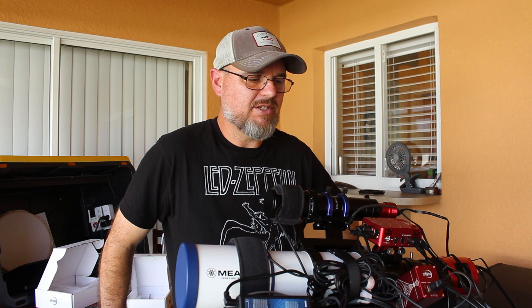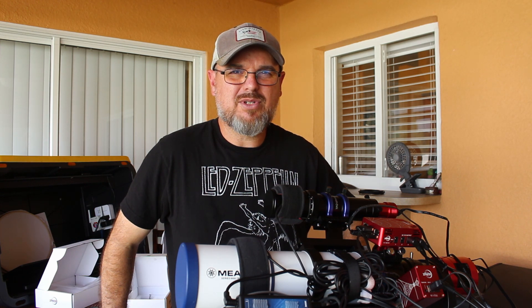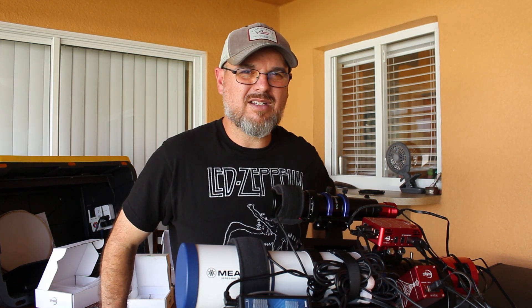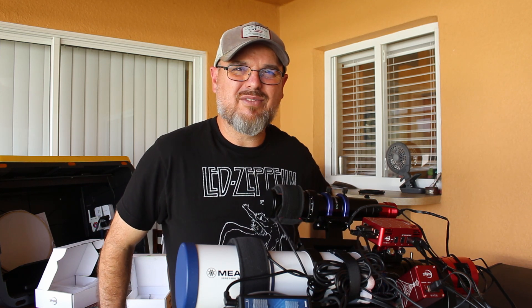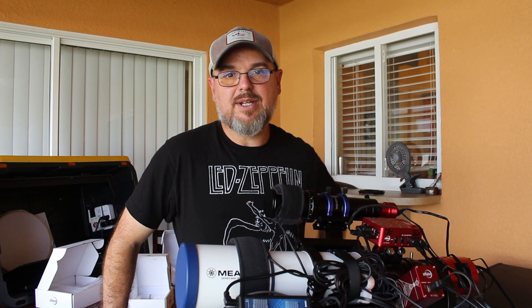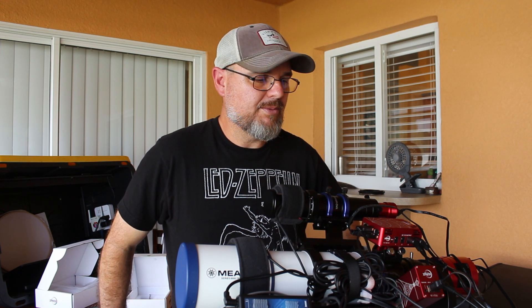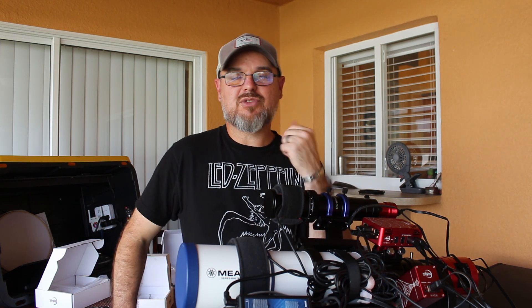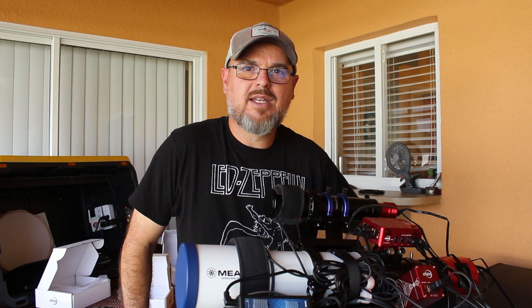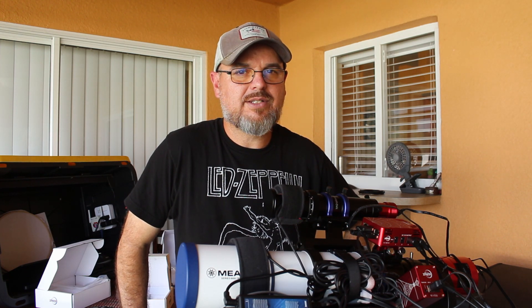One of my main concerns right now is how do I frame up targets. In Nebulosity you just move the box around. With this thing, I'm sure it's got a database, but how do you fine-tune that framing? I also still need to get the ethernet plugged in — another cable to run, but who cares, it's just cables. Next time you see me, hopefully I'll be proficient at the ASI Air. And stay tuned for a challenge video: can I actually pull off doing a Hubble palette image of the Dueling Dragons from the northern hemisphere? Stay tuned.